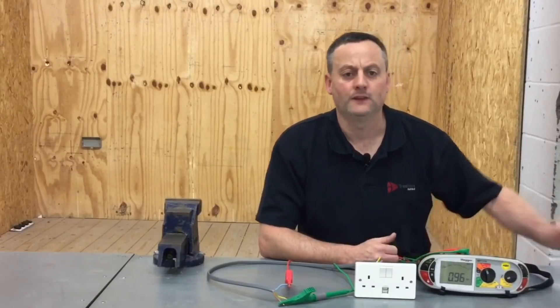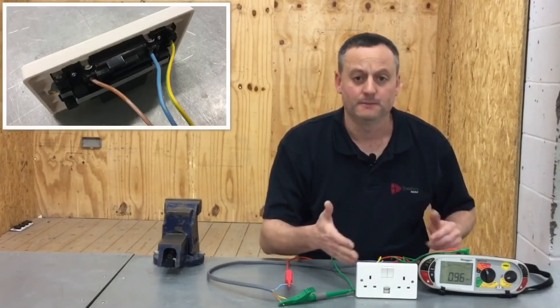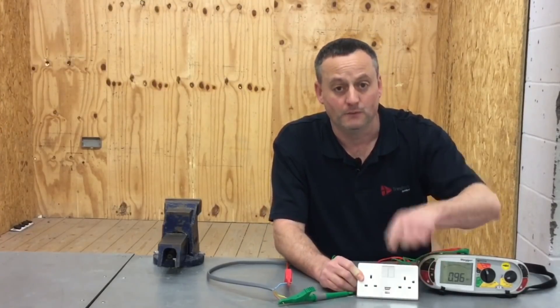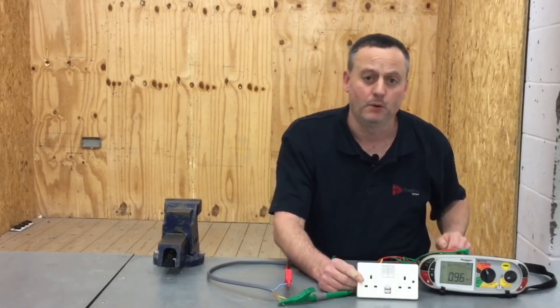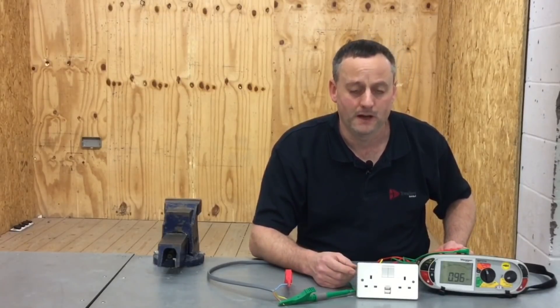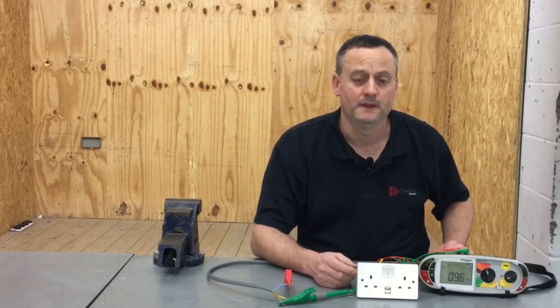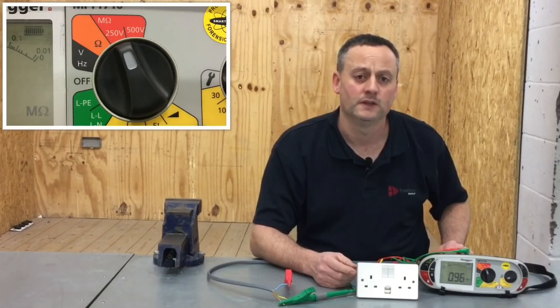Back in the electrical workshop, we've got our USB socket outlet with a cable connected into the back so we can perform the insulation resistance test. The USB socket at the bottom is not affected by the switches — those switches only control the 13 amp plug tops, not the USB points. So the electronic components will be permanently connected. Manufacturers say we cannot test at 500 volts as it will destroy them, and so does BS 7671.